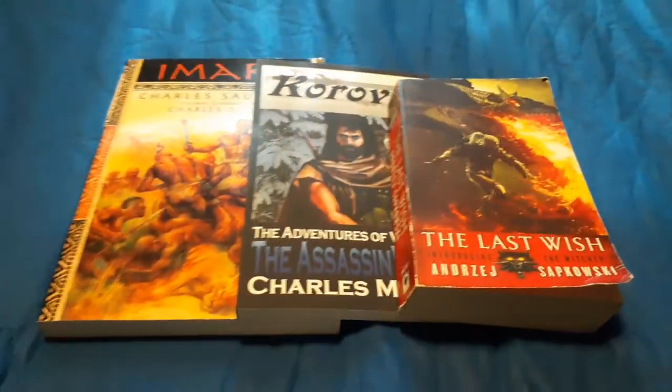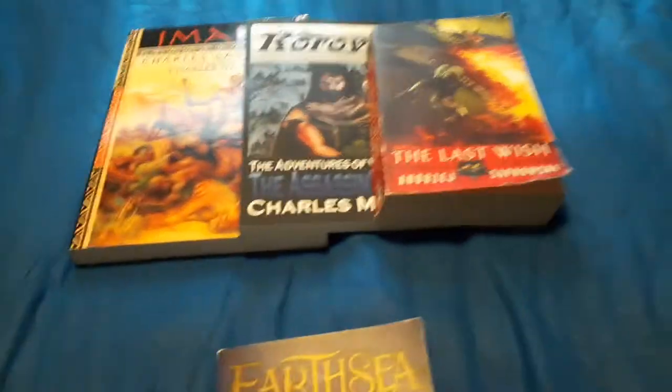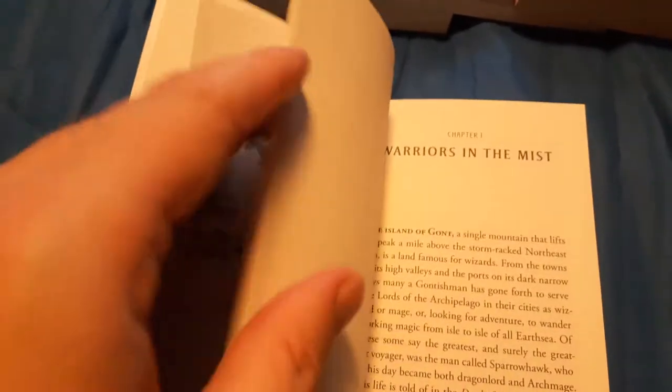This one is an origin story, which is why I'm going to compare it to these other books, because these are also origin stories by other authors, including myself. It's very much the origin story for the character Ged, also known as Sparrowhawk. As the cover implies, he's the greatest sorcerer in all Earthsea — but he wasn't always that. He was a reckless youth at one point, and this is the story of how he starts off reckless and becomes wiser and smarter about how he does things.